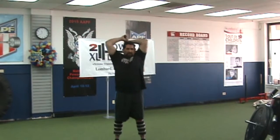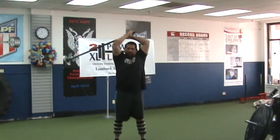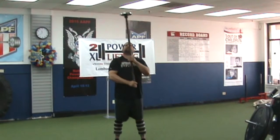Then I would dump again — pendulum, pendulum, pull, pendulum, pendulum. You've got to get the pendulum rhythm down first. A little beat to it, a little rhythm, and then pull in the opposite direction.